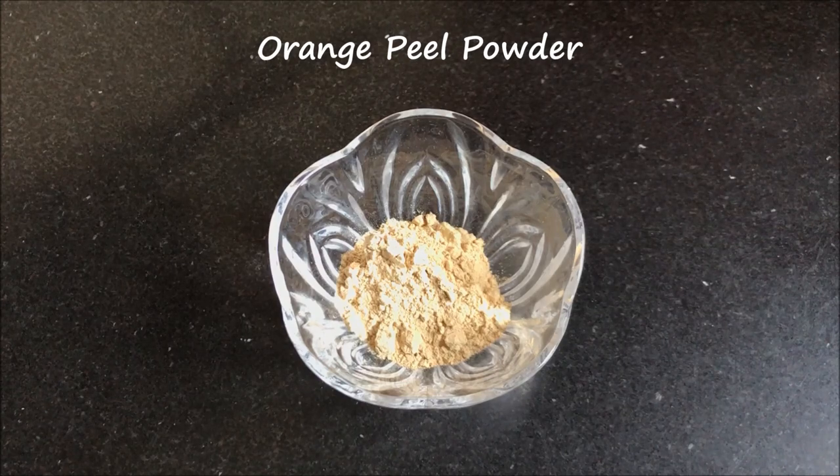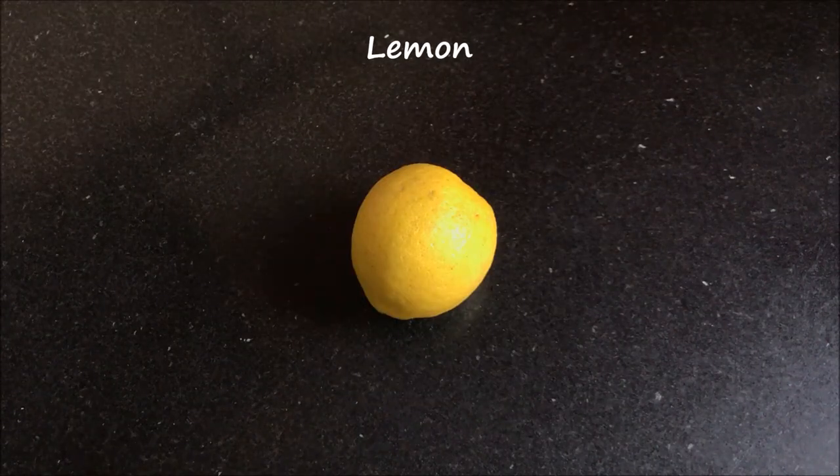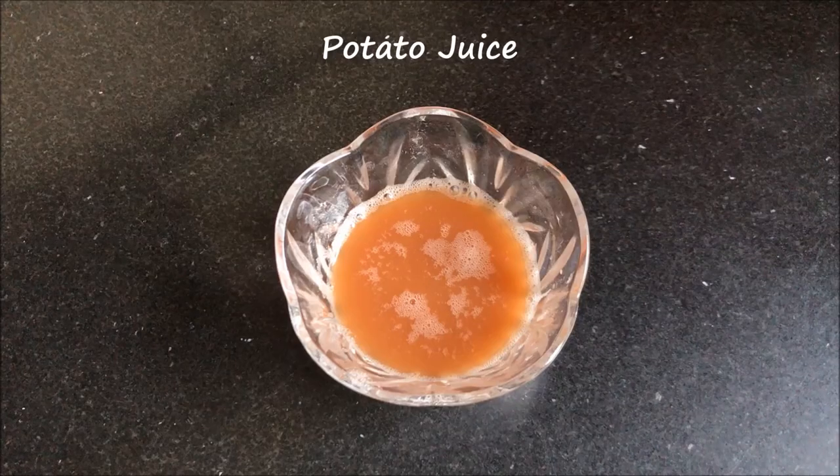After that you are gonna need orange peel powder. Then you are gonna need half lemon. And the last ingredient you need is potato juice.